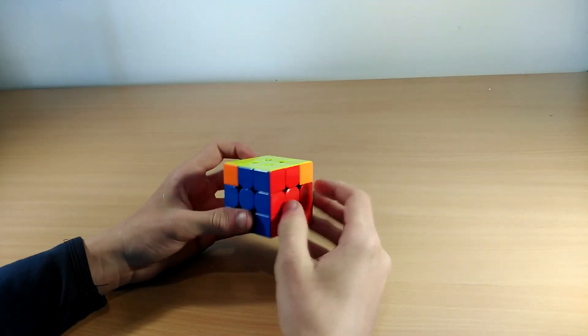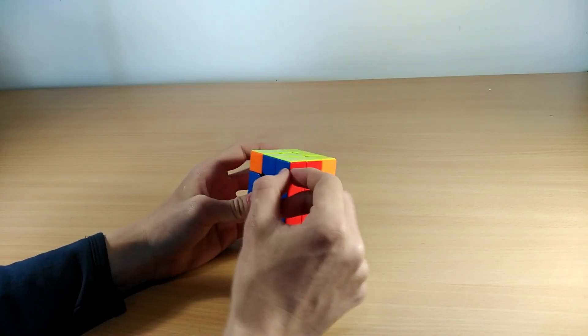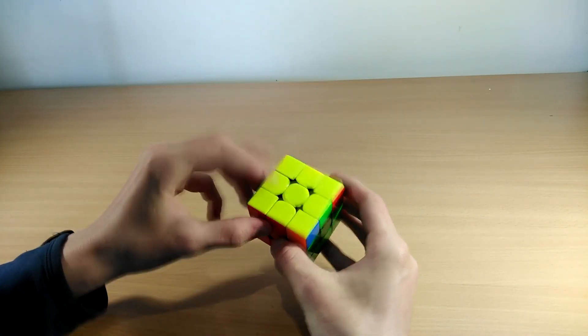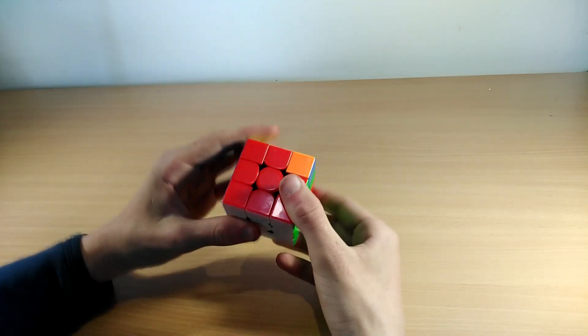The next two cases are the A perms. You know it's an A perm when there's a two-bar connected here and another two-bar here, and there are headlights either here or here. When you hold the connected bar in front of you and the headlights are at the back, you do this algorithm.